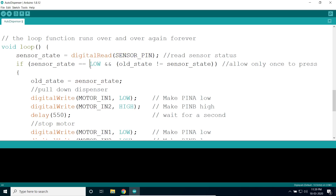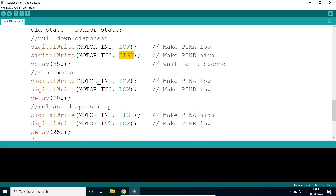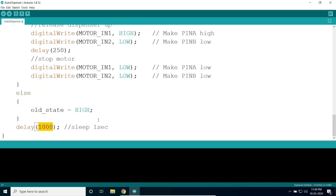In the loop, we read the input value of the sensor. If the sensor state is low and the old value is not equal to the sensor state, the motor pulls down the shaft, then stops, then rotates in the reverse direction to release the shaft, then stops again. This loop repeats continuously.